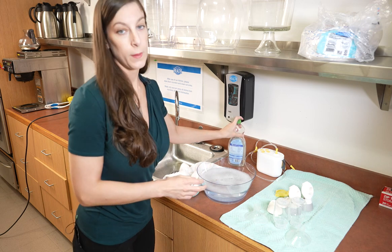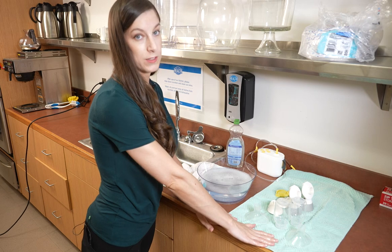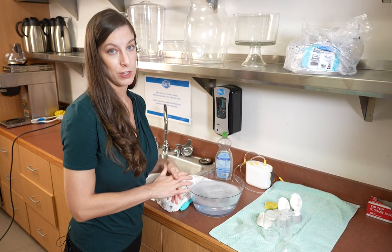Use a mild unscented soap if possible. Wash thoroughly and then make sure that your pieces are completely air dried before attaching them together to use again at your next pumping session.